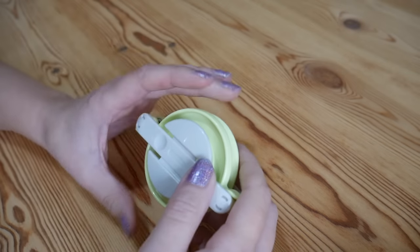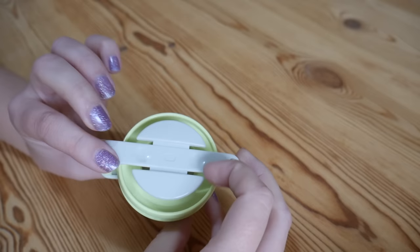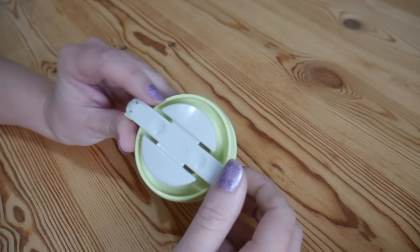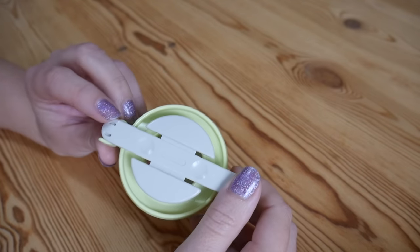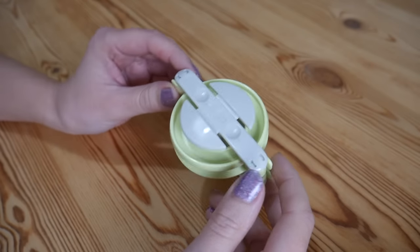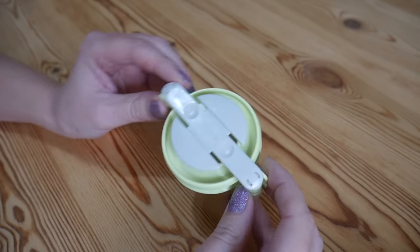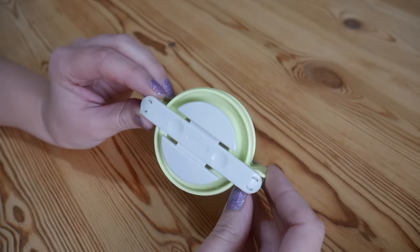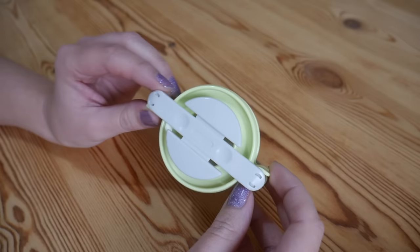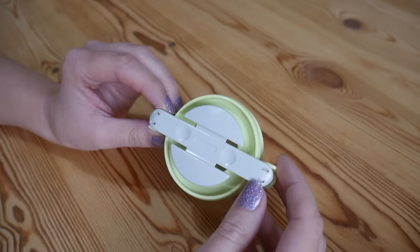Hi guys! In this tutorial I'm going to be doing something a little bit different. I'm just going to do a really quick video to show how to use the Clover pom-pom maker. This is probably one of my very best buys because I make pom-poms all the time for hats and things, but when I first got it I wasn't exactly sure how to use it, so I thought this would be a good little one that might help a few of you out.